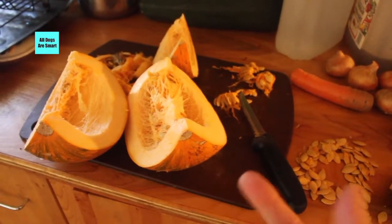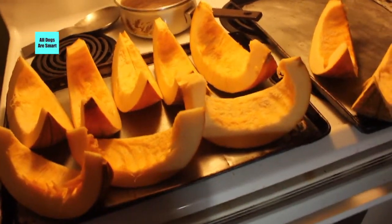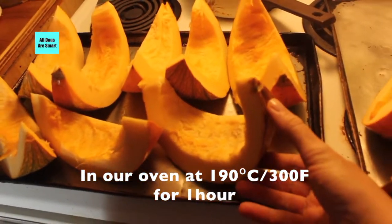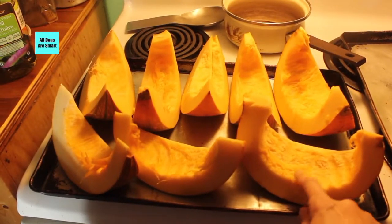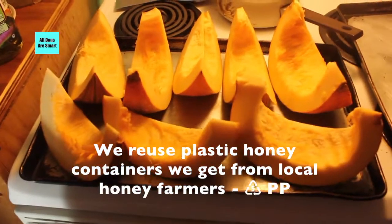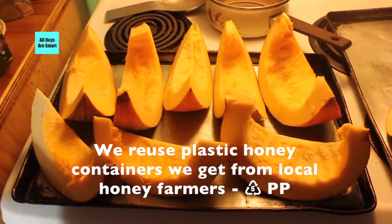I cut the pumpkins up like this, put them on a baking sheet, and cook them. Then I take the skins off after they're cooked, puree them, and put the pureed pumpkin into reusable, non-toxic plastic containers to save for the dogs.